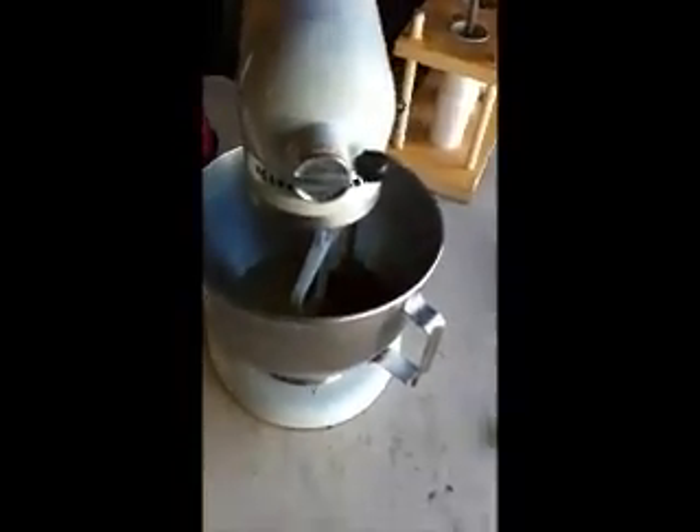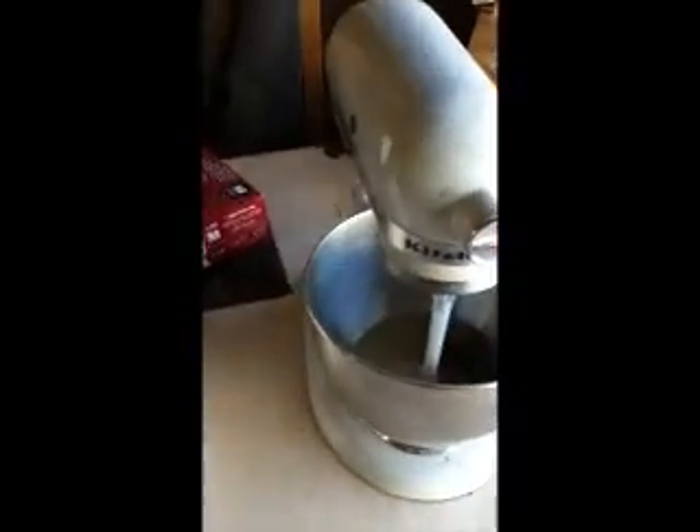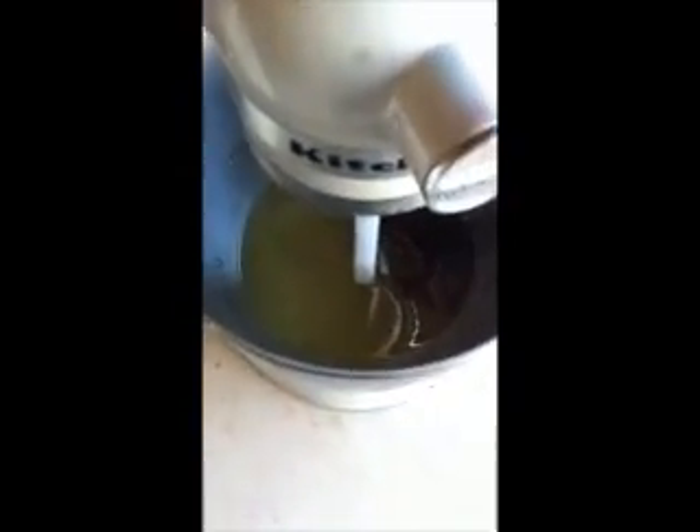I'm going to stop my blender and go ahead and put the metals in now. As you can see, it's almost got the consistency of really, really warm honey, which is nice — it did not foam up on me. This has been mixing now for probably about five minutes, so I'm going to stop it and add my metals. I've gone ahead and dumped my metals in there and I'm going to mix these for probably about another five or six minutes.